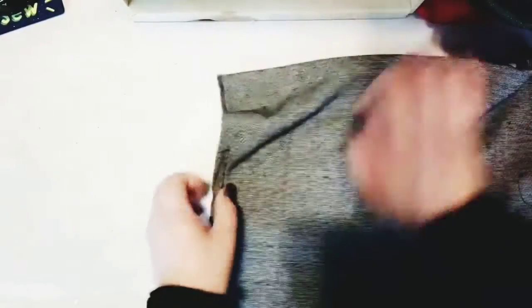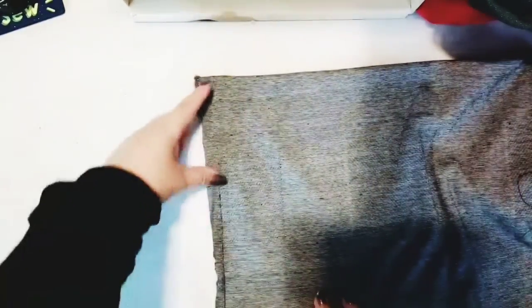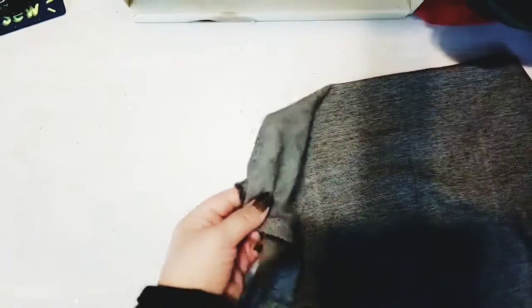Now we've gone all around the edges with our sewing machine, right up to the other edge of the scarf, leaving four inches open. Now we're going to flip our fabric right-side out — just put your hand in there, reach in, and pull out the fabric. It's a nice gray and black checkered print — great colors for fall or winter.